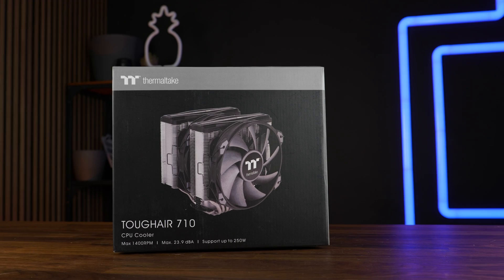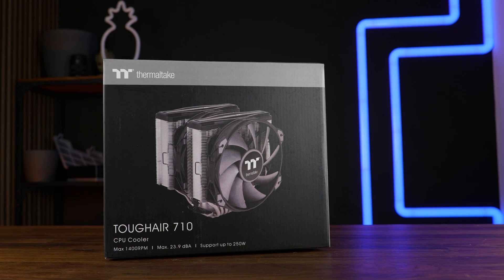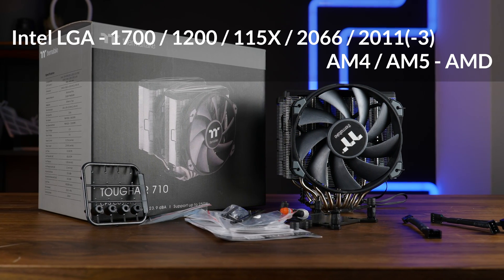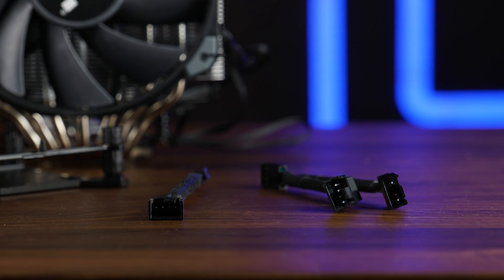A Tough Air 710 comes in a relatively high quality box with some images, some specs, and the usual stuff. Inside we'll find the dual tower heatsink, installation material for all nowadays relevant sockets, a 1-to-2 PWM splitter, a PWM limiter, and the usual tube of thermal paste.